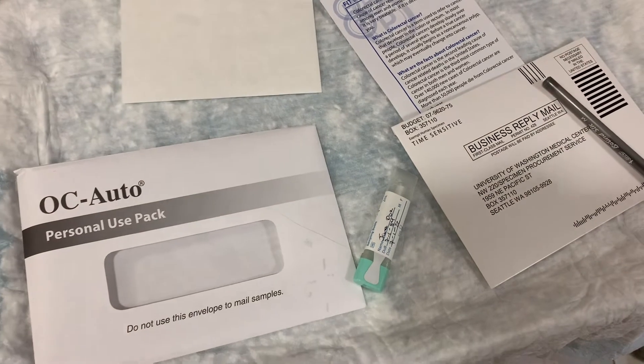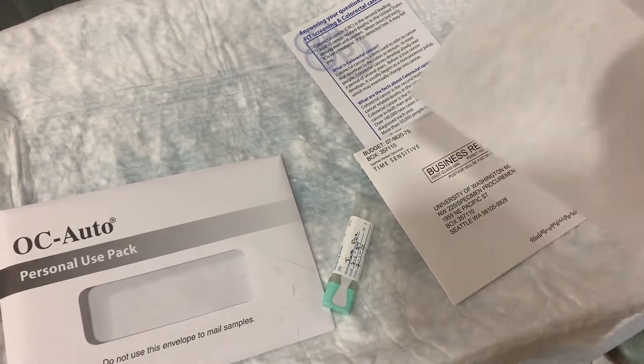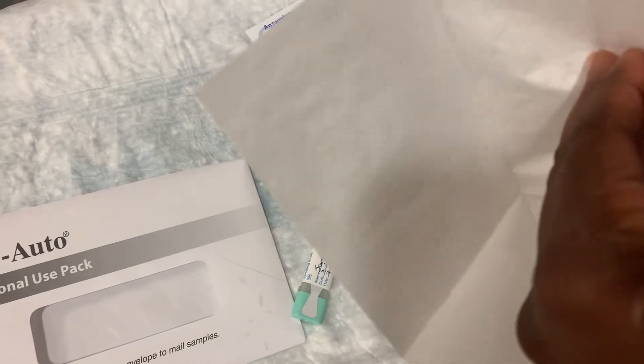Next, you're going to take this tissue sample and place it underneath your toilet seat.